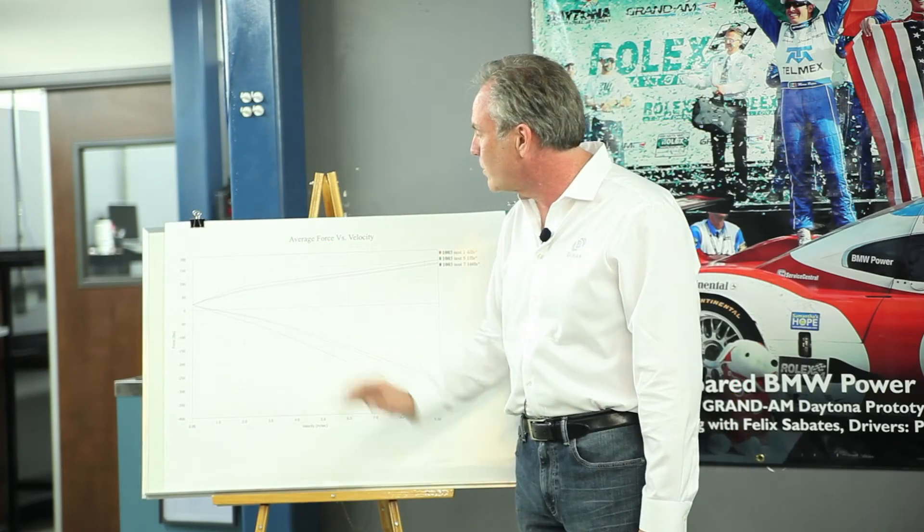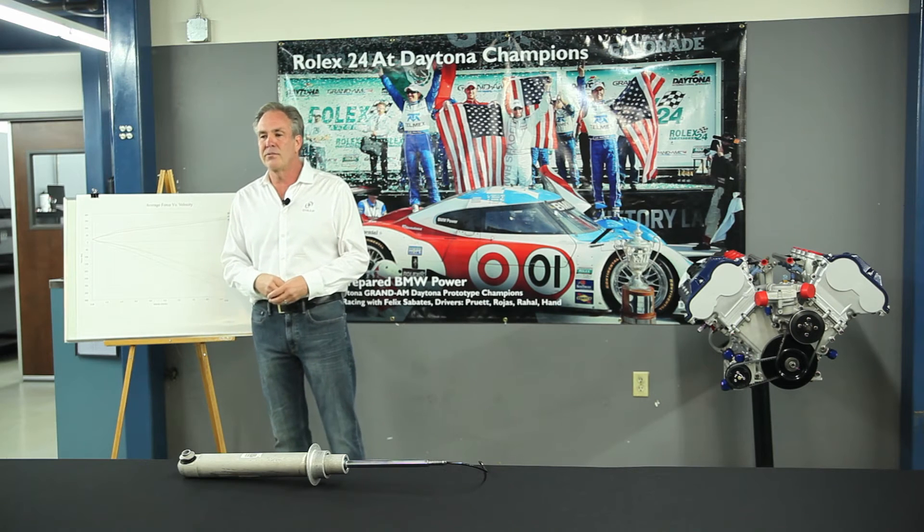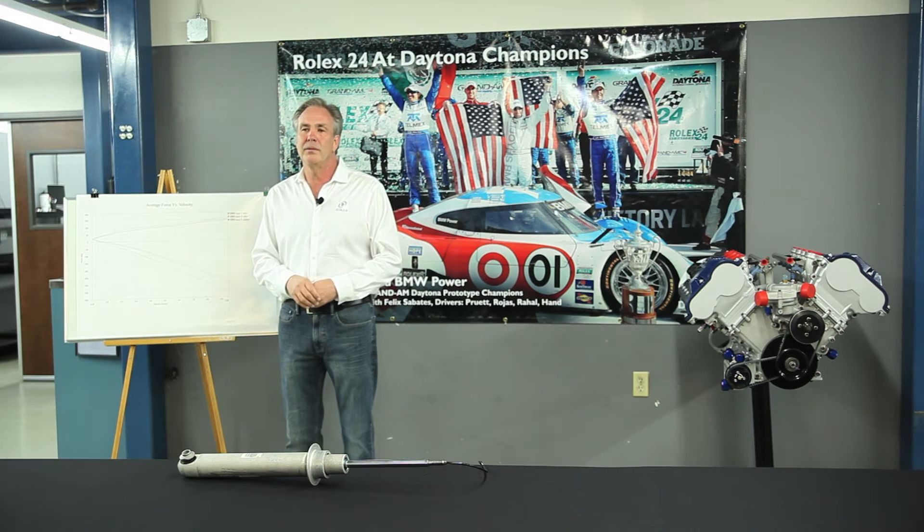Basically the force gets greater at the same given velocity. So now you have a set of shock absorbers that you can still make nice and soft and comfortable, but that are tuned more accurately to your high performance springs when you lower your car.